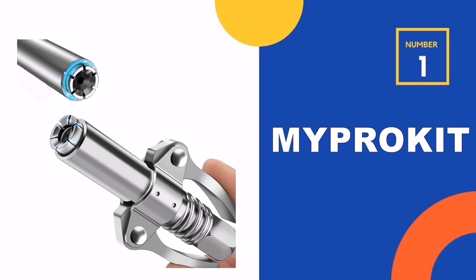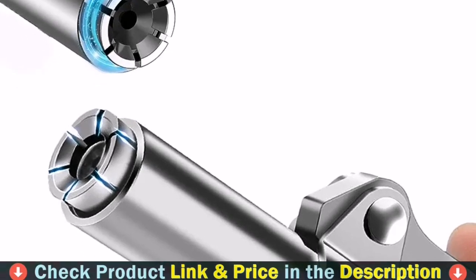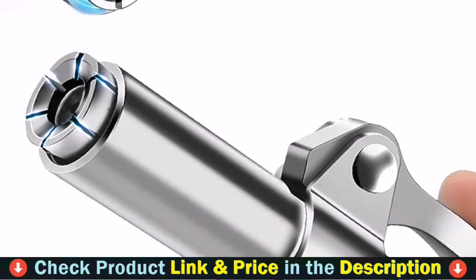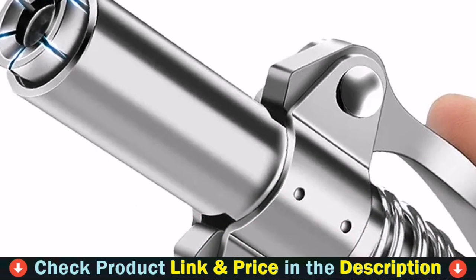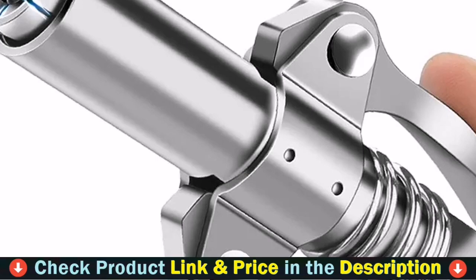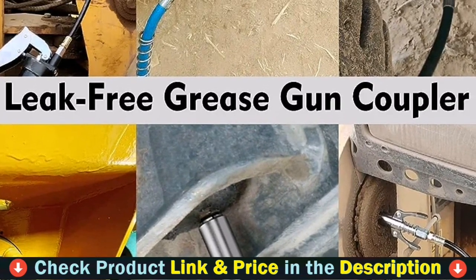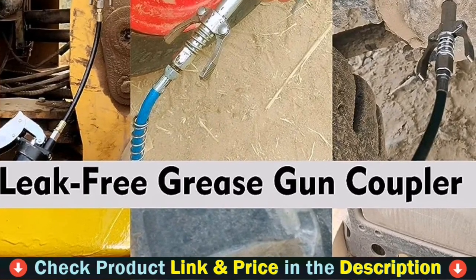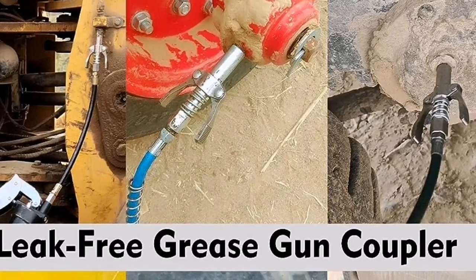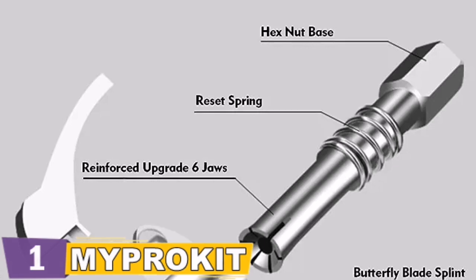Our number one choice is the Myproket Grease Gun Coupler. A suitable grease gun coupler will help you end greasing frustration and improve machine life and uptime by making greasing easier. The grease gun tip with 6 hardened spring steel jaws prevents leakage even at extreme pressure levels of 12,000 PSI. Grease fittings with 14mm compact barrel diameter are easier to insert into tight spaces, and easily released from fittings with the thumb lever.